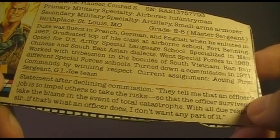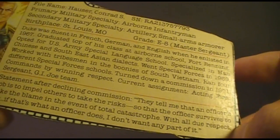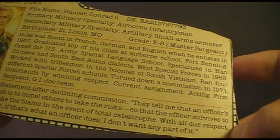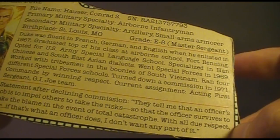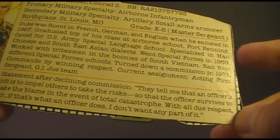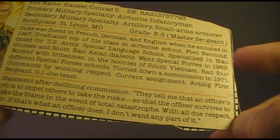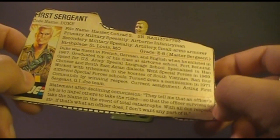The section down here says 'statement after declining commission,' and this is a quote from Duke — so I have to do the voice: 'They tell me that an officer's job is to impel others to take risks, so the officer survives to take the blame in the event of total catastrophe. With all due respect, sir, if that's what an officer does, I don't want any part of it.' That was not Duke's voice at all.